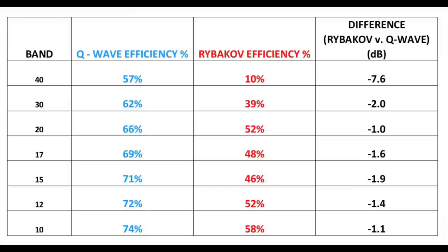Looking at the other bands from 30 through 10 meters, the efficiency is a lot stronger. On 30 meters, where the antenna is just over a quarter-wave long, we're only a couple of dB down compared to a quarter-wave — you can see that in the right-hand column. From 20 meters through 10 meters we're between one and two dB down, no more than that. This is all using 40 meters of ground radials on average ground, compared with a quarter-wave for each of those bands.